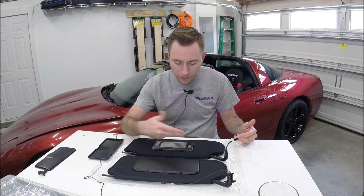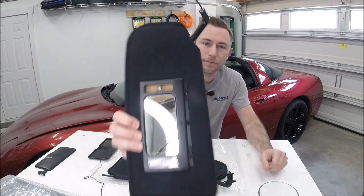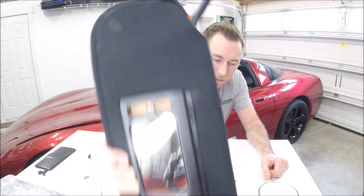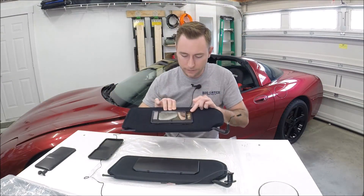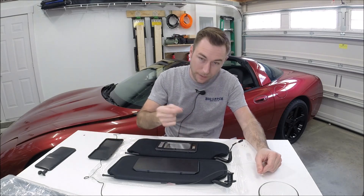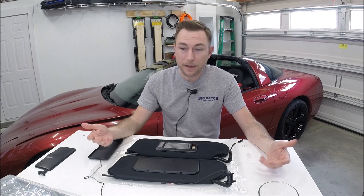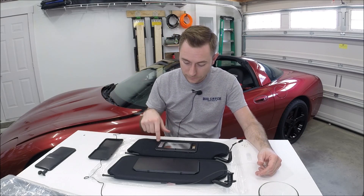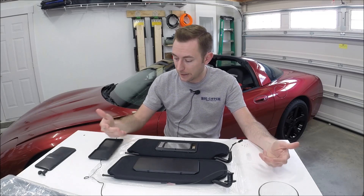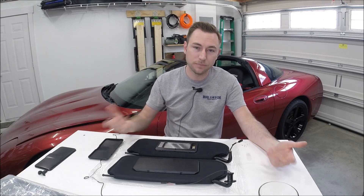At first I was like, well fine, I'll just pop out the bulbs. But these are an LED bulb and they're hardwired in there, so you can't just pop out the bulb — that would have been too easy. So in the meantime I pulled out the fuse that runs the vanity mirror lights, but I just hate having a car I've got a bunch of money tied up in feeling like it's bootlegged together.